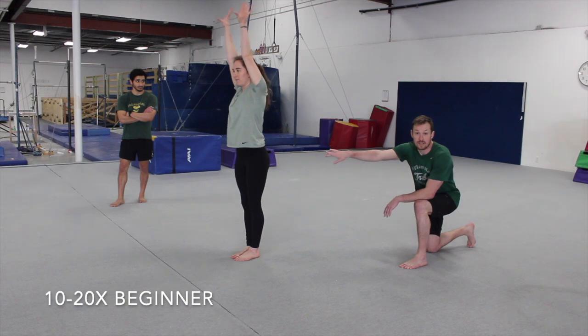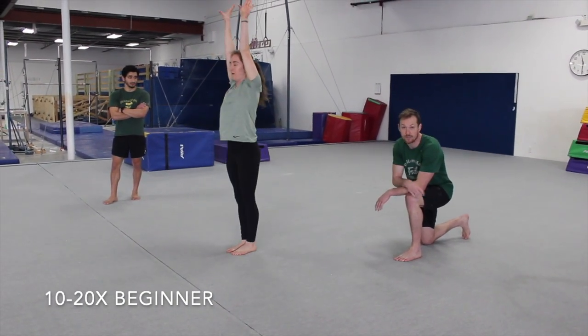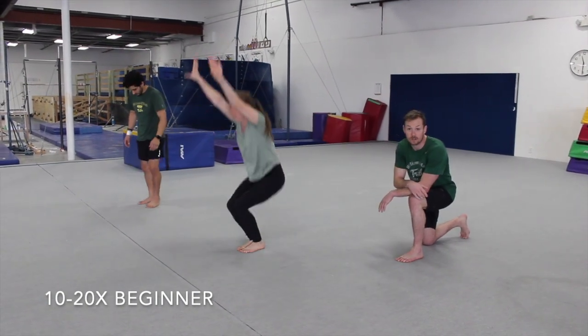Our next one would be keeping our arms extended up by our ears. It's a little harder to control the candlestick that way. You've got to use your core, stay really tight, squeeze your whole body as you roll back. It's going to make it a little harder to stand up, and you're going to feel a lot of work in your legs and your stomach.